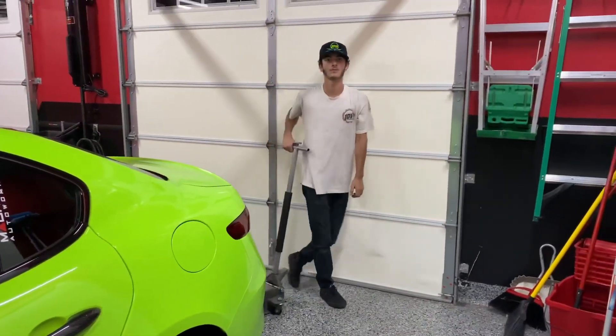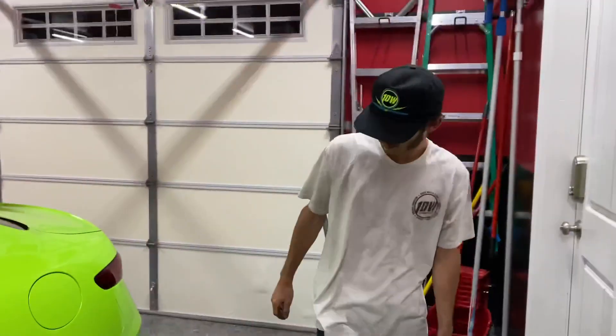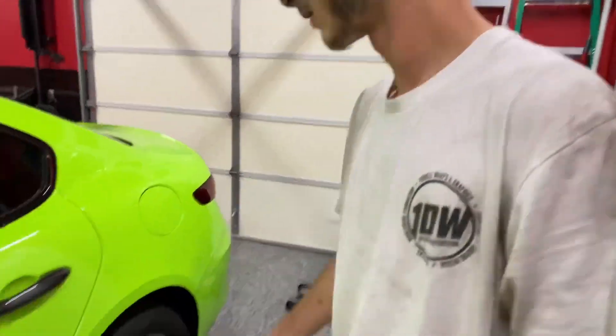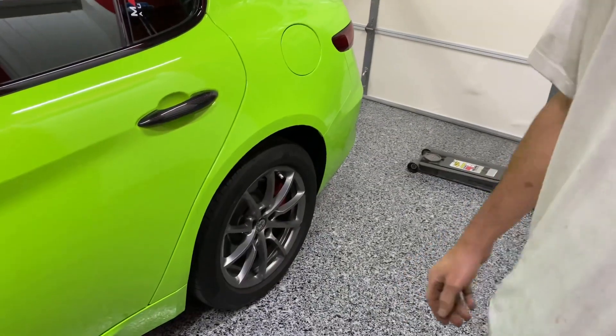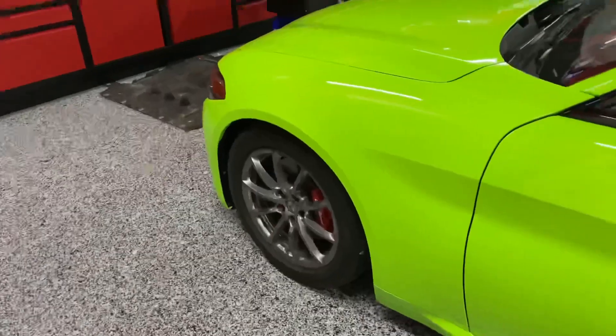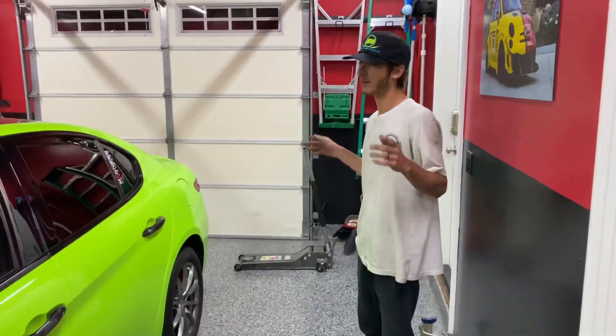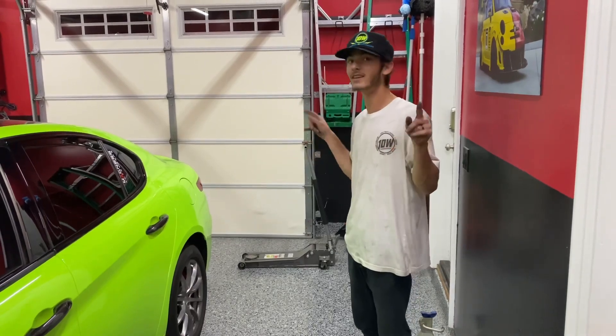You're going to have to drop the e-brake to see any difference. But the front though — looking good. We'll start rolling and see where it's sitting. We'll drive it and then see where it's sitting again.